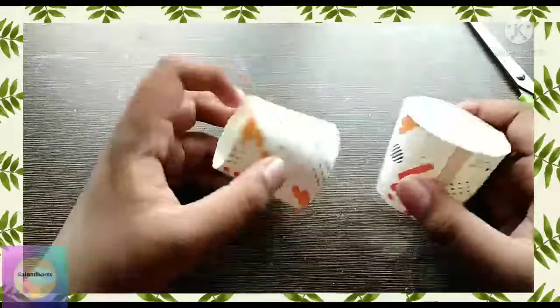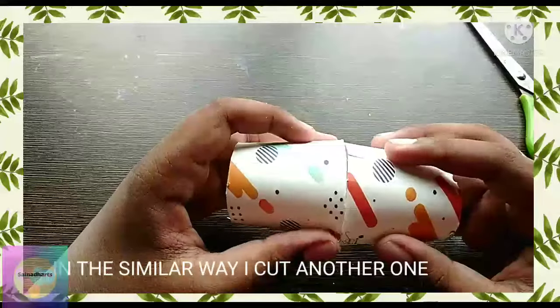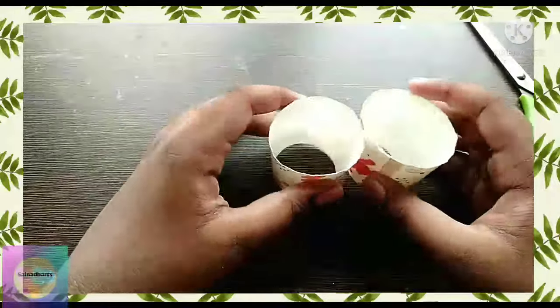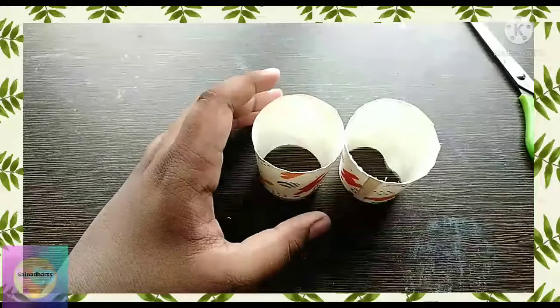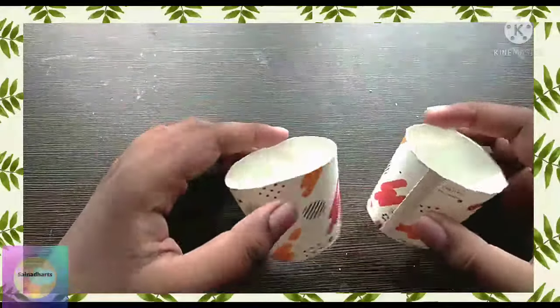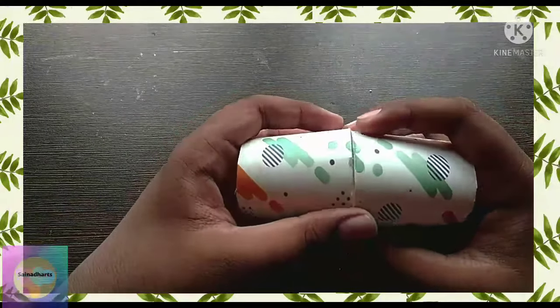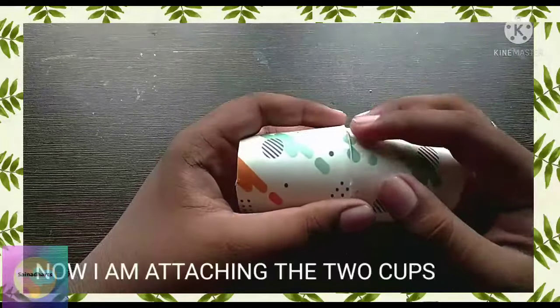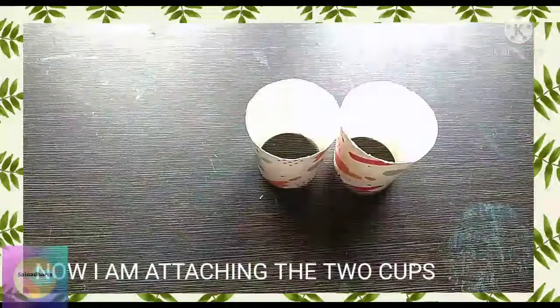With the same process, I will get another cup section. After cutting the board cup, take the board cup and attach both board cups using glue.